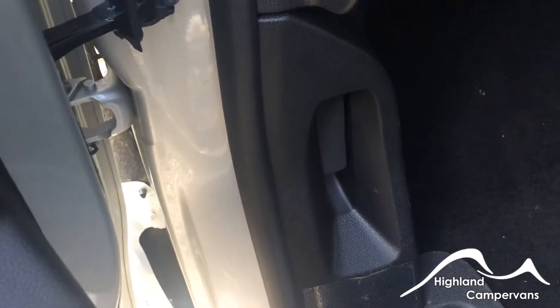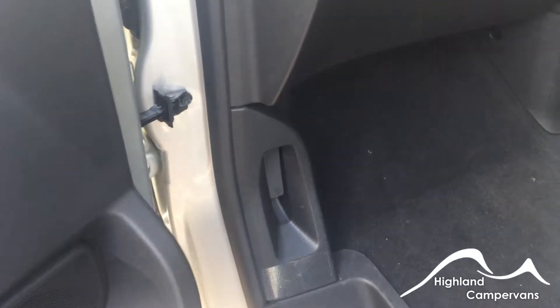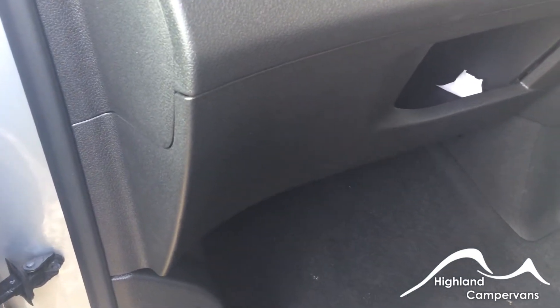Down in the footwell of the passenger door is the bonnet release. Once you've released the bonnet you can get underneath it, and I'll show you what's in there next.